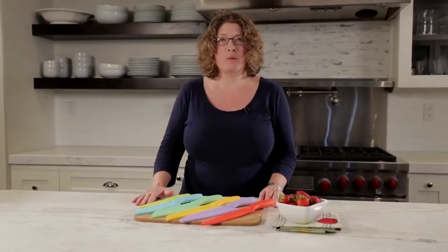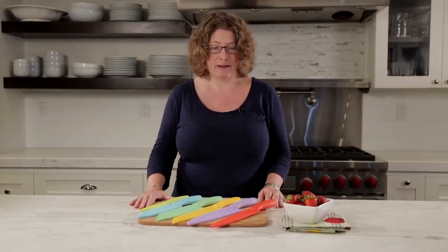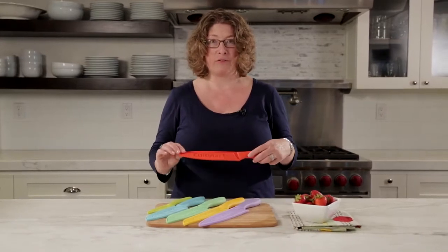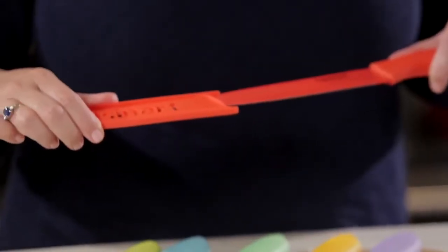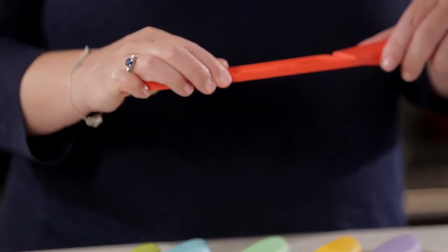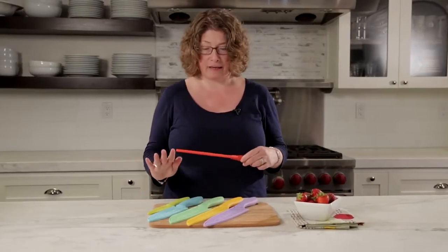Hi, I'm Mary Rogers and this is the Cuisinart Advantage 12-piece Ceramic Knife Set. These are beautifully designed and you'll notice that they have these little covers on them. I love these covers because if you don't have a lot of room on your counter to store your knives, these are great because the cover keeps the blade completely protected and you can put it right in your drawer without having any concerns.